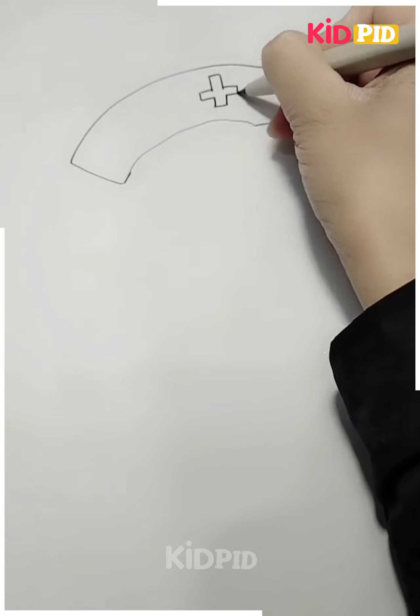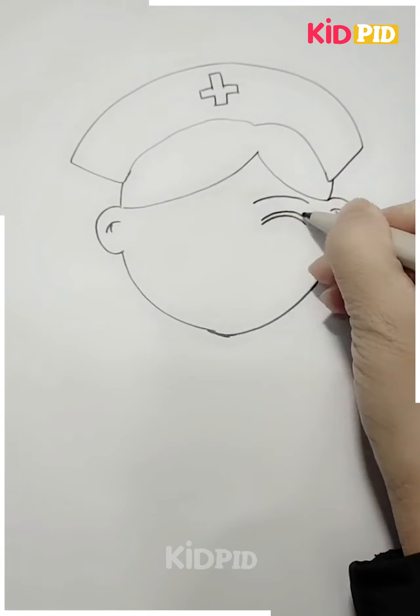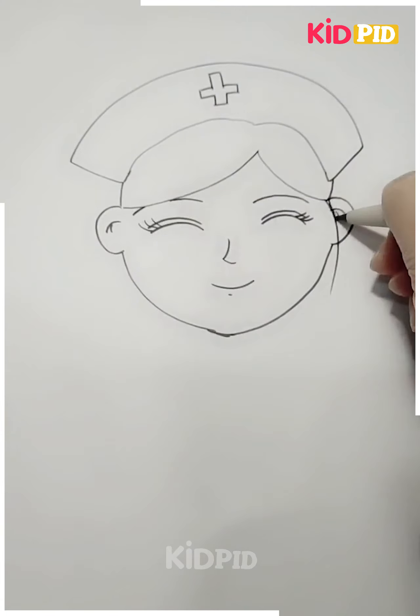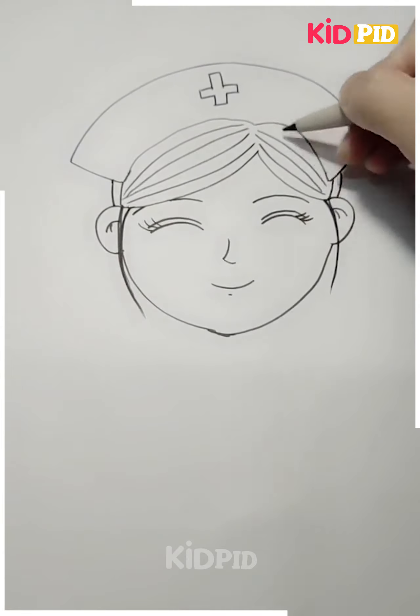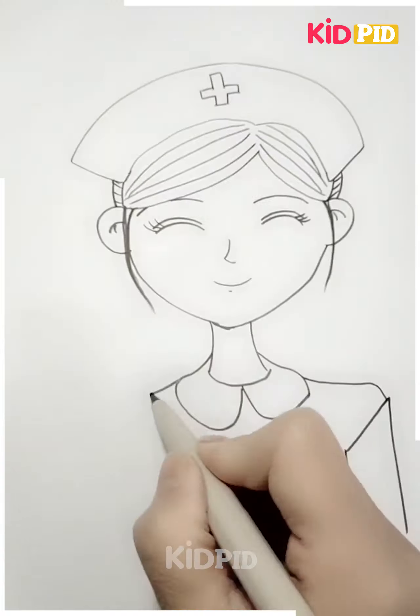Next, again we will use our folded hands to give the shape of a nurse. We have made the ears and then the face of the nurse — we will make the eyes and the face together. Now we will make the hair of the nurse; you can see how beautifully the hair has been made.